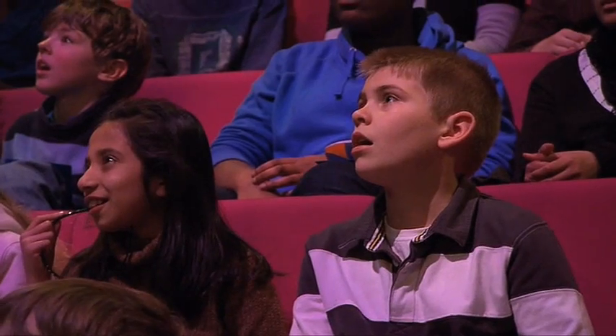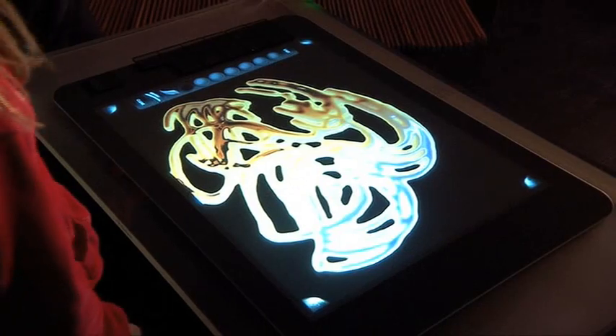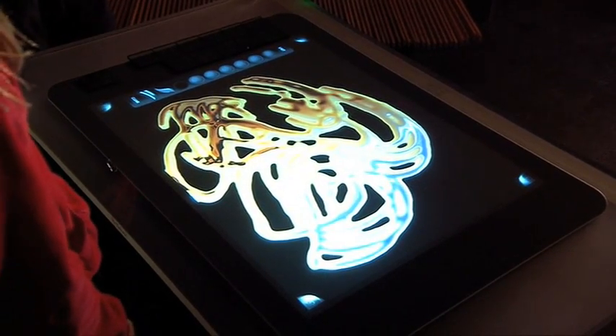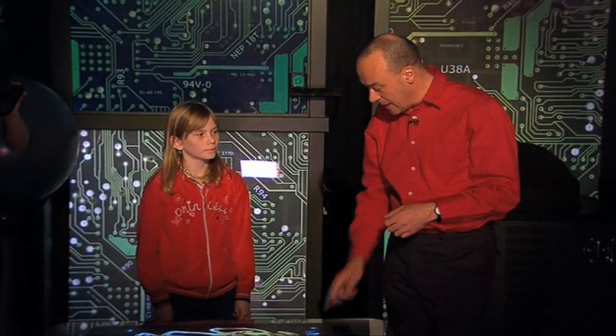That's excellent. So we can see that this is a touch sensitive screen, but it's a special kind of touch sensitive screen because it can detect touch from multiple fingers at the same time. We call it a multi-touch display.